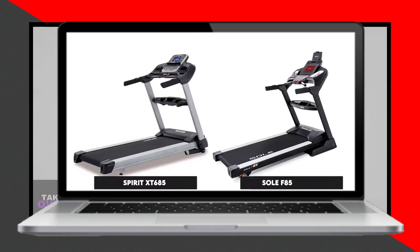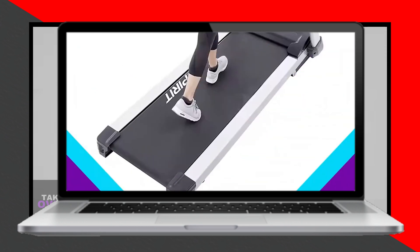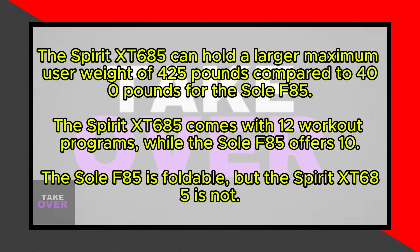Welcome to our comparison of the Spirit XT685 versus the Soul F85. The main difference between these two treadmills is the maximum user weight capacity. The Spirit XT685 can hold a larger maximum user weight of 425 pounds.